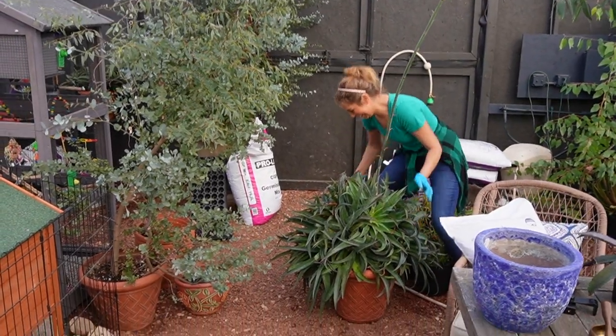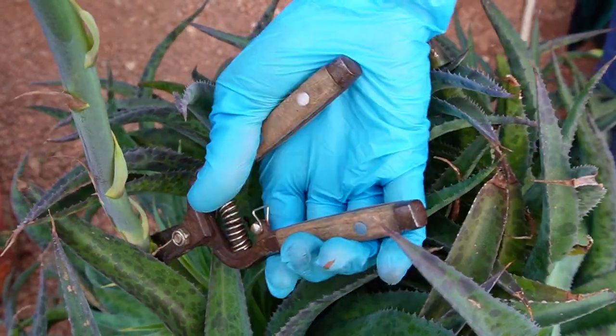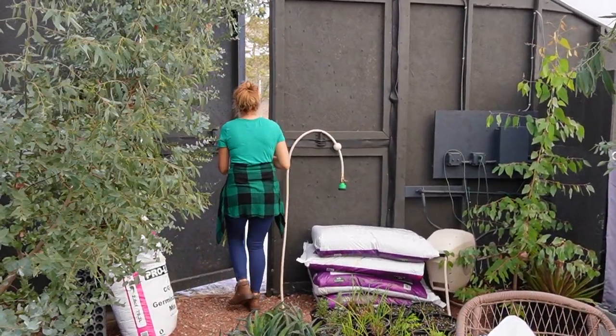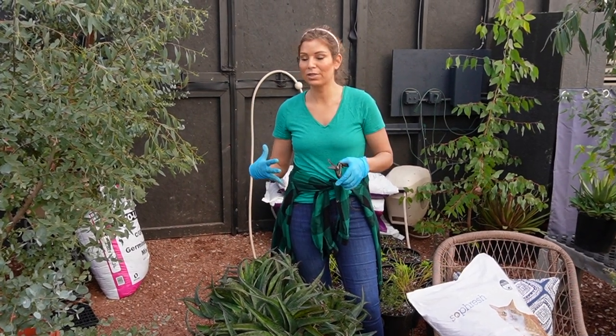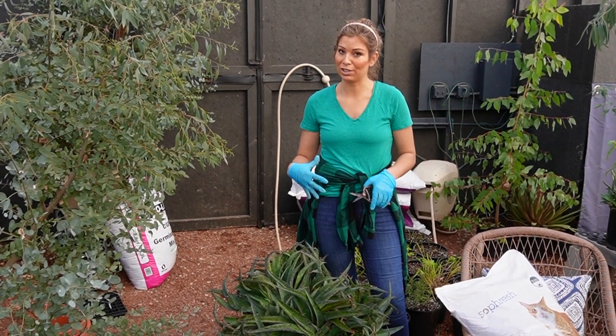It's so huge! That's a big one. In our experience, the flowers produced by the Mangave — when they produce them in the greenhouse — are a big aphid attractor for us.